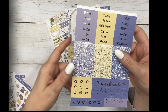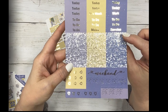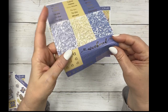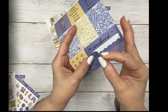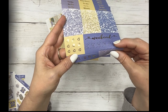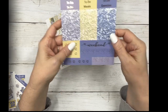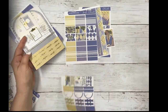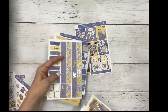The last sheet in this kit is your script headers, glitter headers, weekend banner, scallop banner for your weekend or however you want to use it, three heart checklist, and three page flags - and they're two-tone. That is the main kit for Just Check in gold foil.